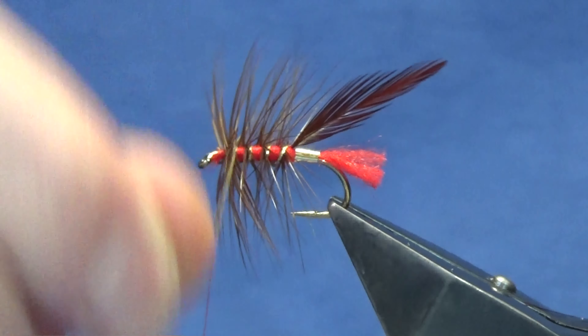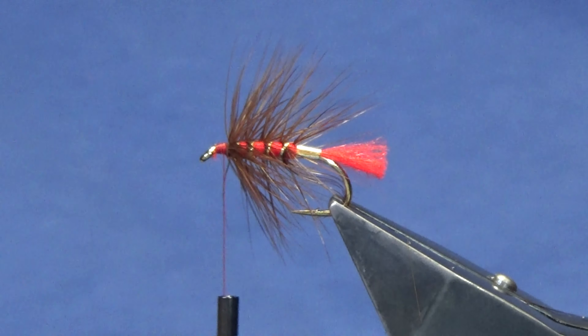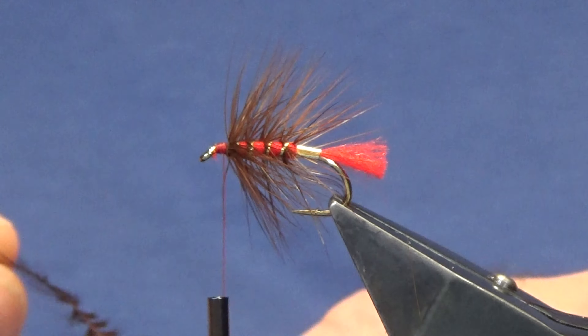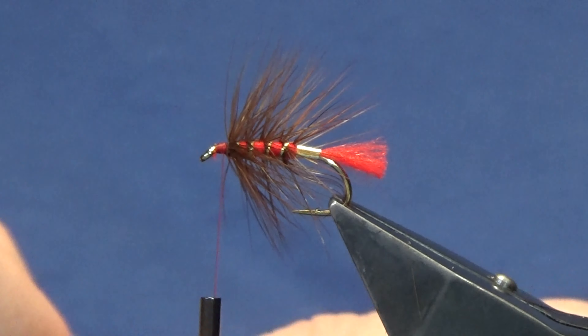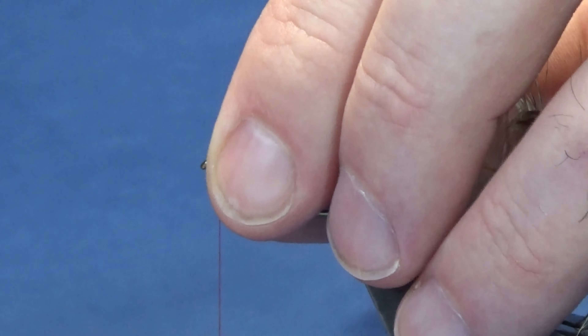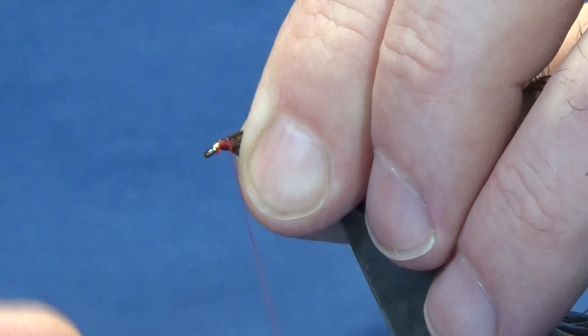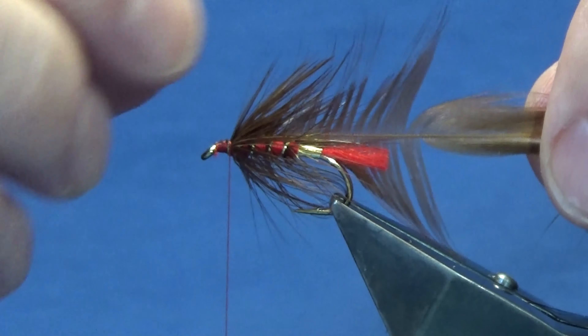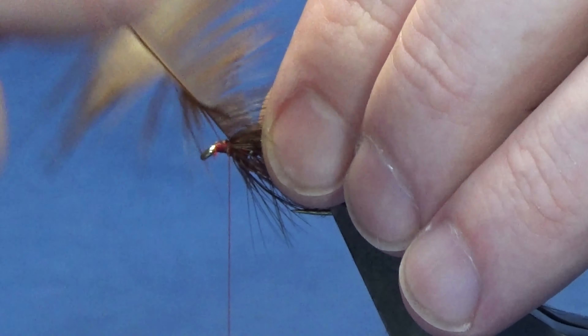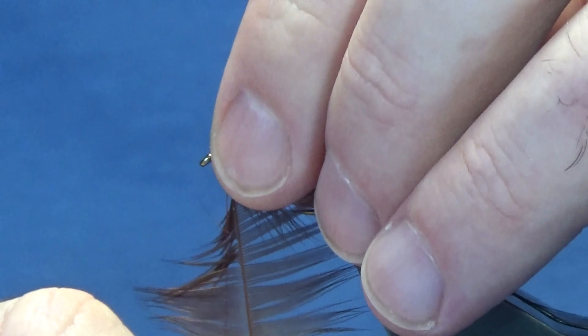The next hackle is from the same cape - only saddle capes give you these smaller feathers at the bottom, which are ideal for flies like this, the traditional loch or still water flies. Just stroke back the fibers to reveal the tip, trying to create a little Christmas tree type shape to give you room to tie the tip in. Offer this up to the hook, come around with two turns - that's your tip caught in. Fold the tip of the hackle back, bring your thread back up over the tip and the hackle, then break away the tip. You can use your scissors or your fingers to stroke the fibers of the hackle back.